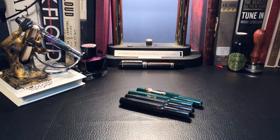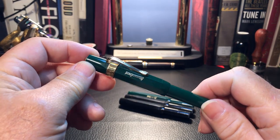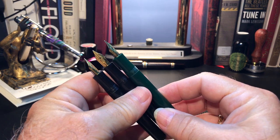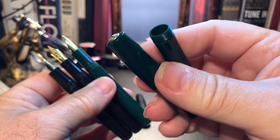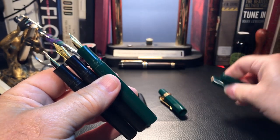So here we are with the Kaweco Sport parts that James so kindly donated to me and my channel. Thank you, James, for your generosity. I decided I liked the green better than the black, which surprised me because I'm not that fond of green. He gave me three and a half Kaweco Sports, and here are the three.